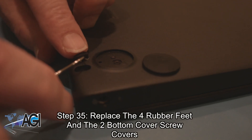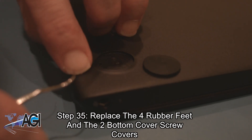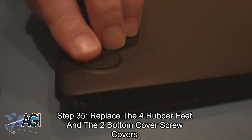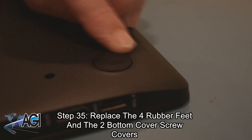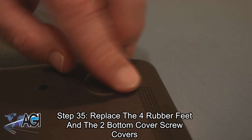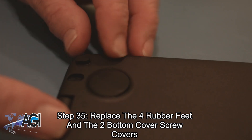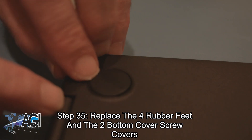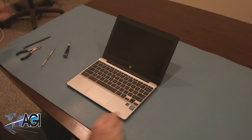The final step will be to replace the four rubber feet and the two bottom cover screw covers. You have now successfully replaced the motherboard in your HP Chromebook. Nice job.